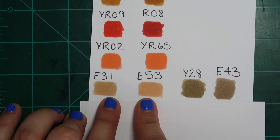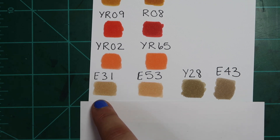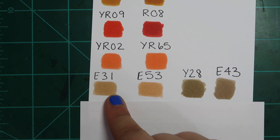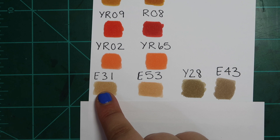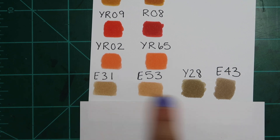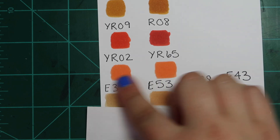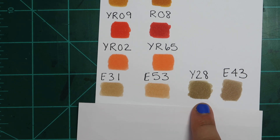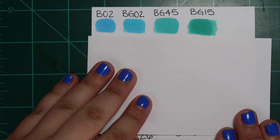E31, E53, Y28, and E43 — picture a little line between these two sets, because I'm focusing on E31 and E53 as dupes, and Y28 and E43 as dupes. I prefer E31 over E53 because it's a little more neutral-toned while E53 is a little more yellow. For skin tones I prefer a more neutral look as it offers more flexibility. But once you blend with other colors they look exactly the same. Same goes for Y28 and E43 — and this dupe in particular is a great example of dupes across different color families, which you might not catch just by looking at a regular Copic marker chart.